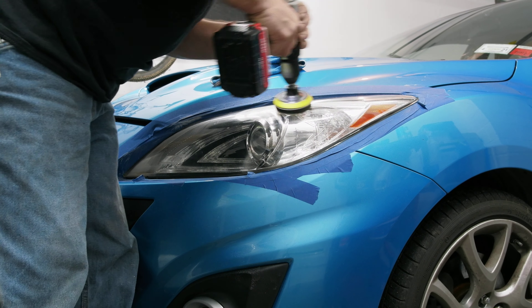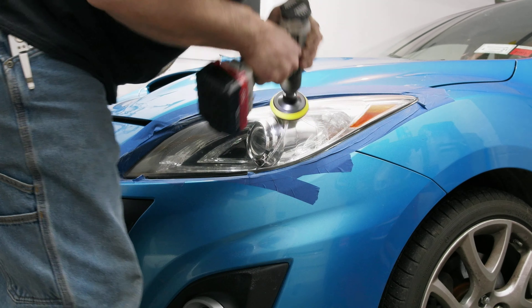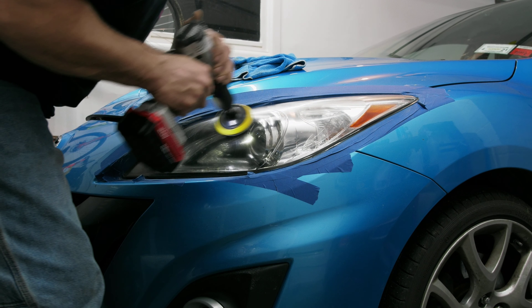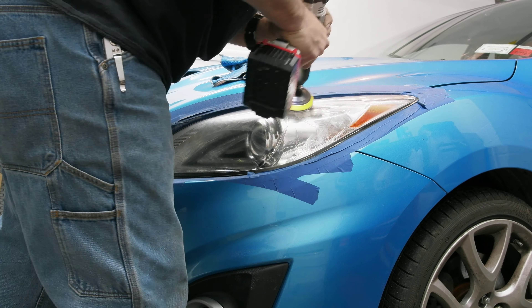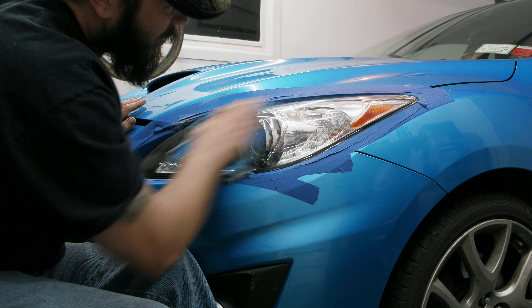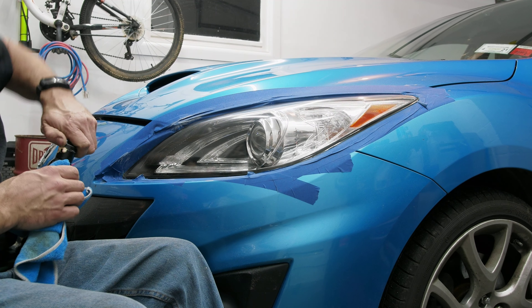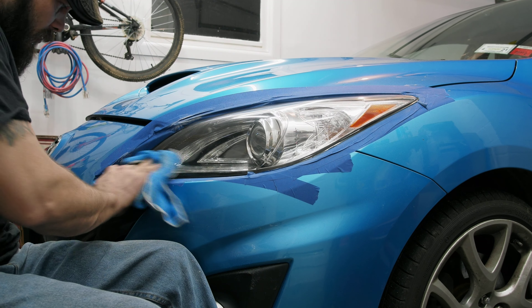Grab your foam pad and go all the way around it again. Take your rag and wipe it off. Make sure all the swirl marks are gone and everything looks good. If there are some spots down in the corners, go ahead and grab your stuff, get a little bit on the rag, and just do it by hand. No sense ruining anything or burning the paint.